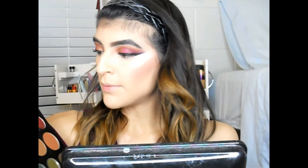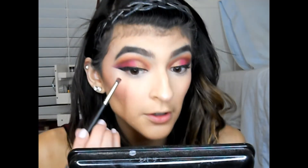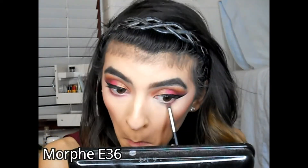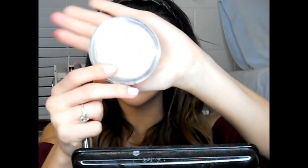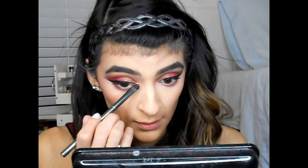For my under eyes I'm gonna mix these two shades and apply them right underneath my eyes. For my inner corner highlight I'm gonna go into my Ofra highlighter in Rodeo Drive and apply it right on the inner corner.